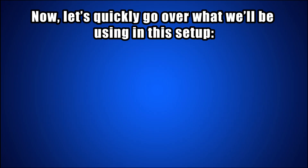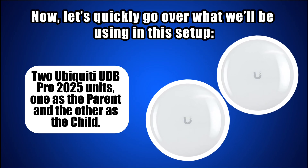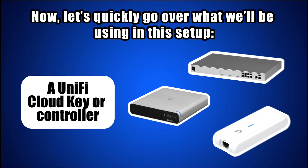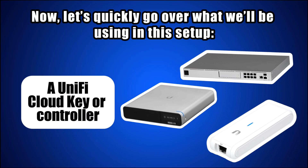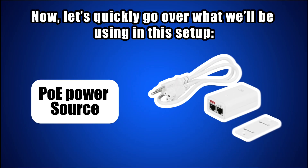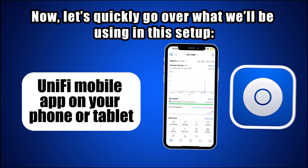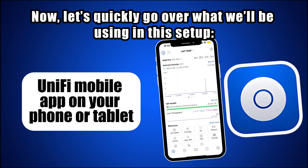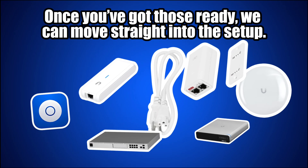Let's quickly go over what we'll be using in this setup. Two Ubiquiti UDB Pro 2025 units — one as the parent and the other as the child. A Unify Cloud Key or controller, which could be your Dream Machine Pro or a Cloud Key Gen 2. A PoE power source, which comes inside the box of the UDB Pro. And finally, the Unify Mobile app on your phone or tablet, which will handle the entire adoption and linking process. Once you've got those ready, we can move straight into the setup.